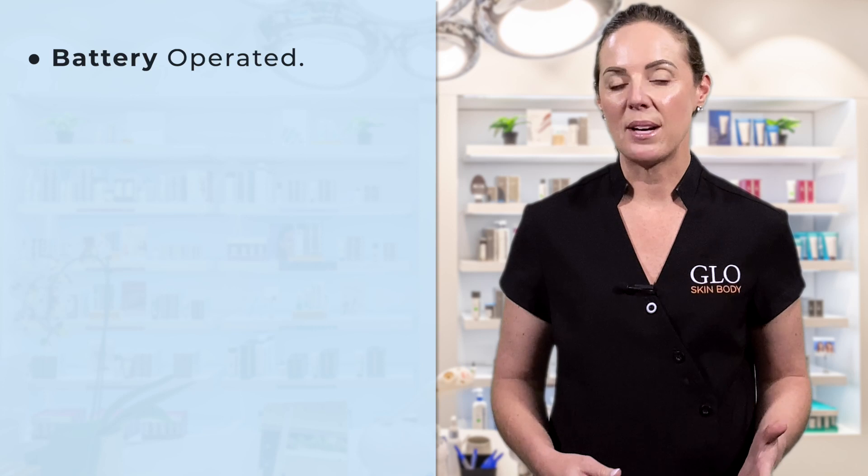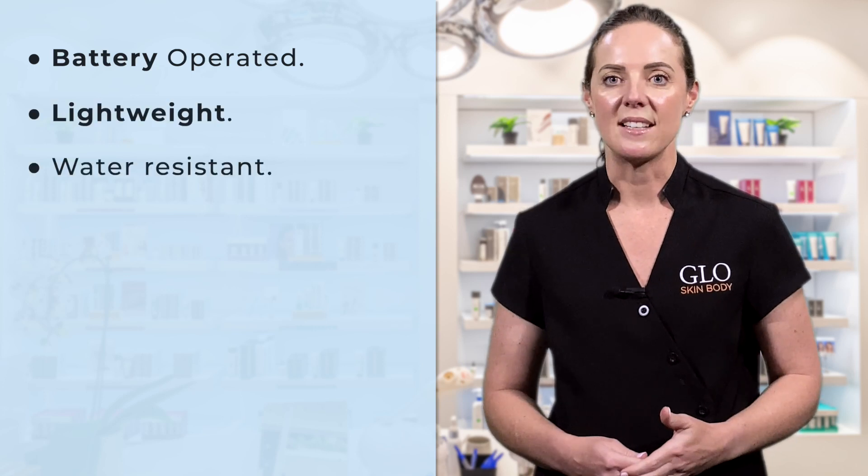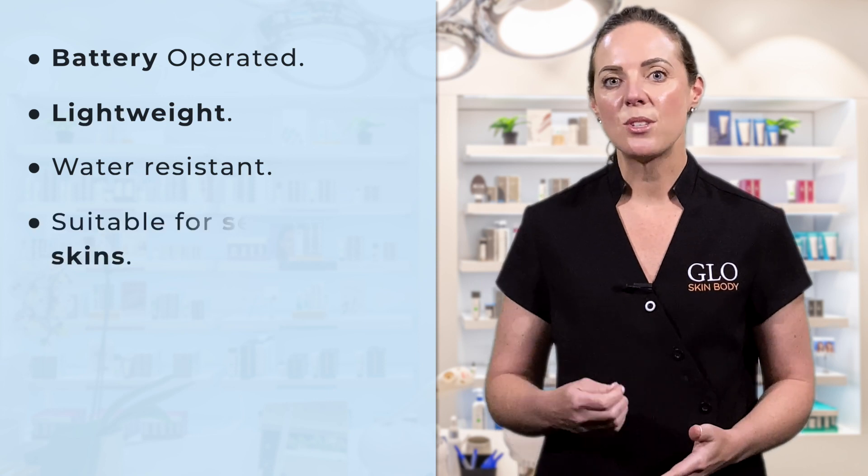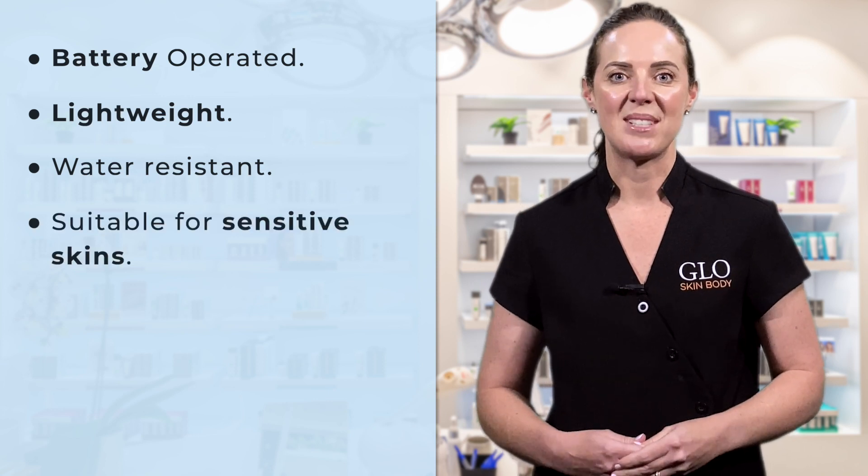It's battery operated, lightweight and water resistant so it's easy to use in the shower. It's also very gentle on the skin, so suitable even if you have very sensitive skin.